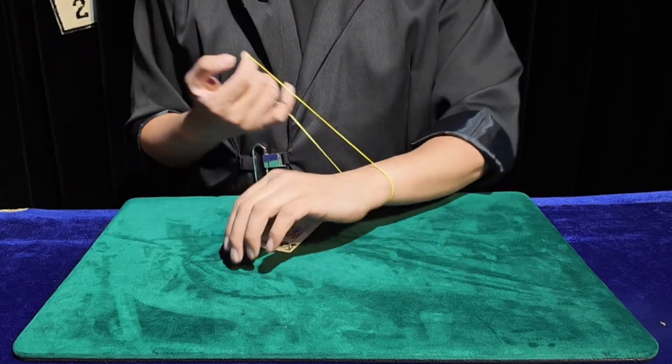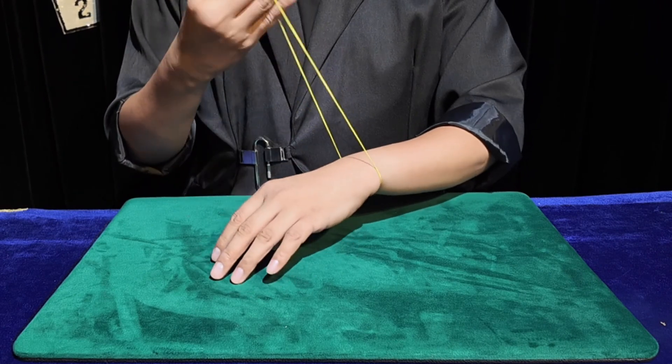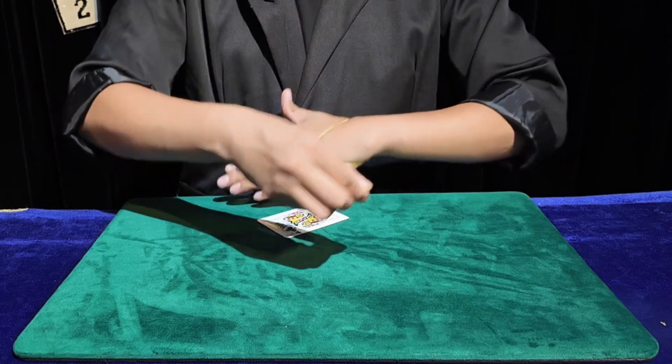You can see that we have a rubber band on our hands — this rubber band plays a key role. We have to straighten the rubber band and then wrap it around the index finger and ring finger position, then wrap it around the thumb position and tighten it.